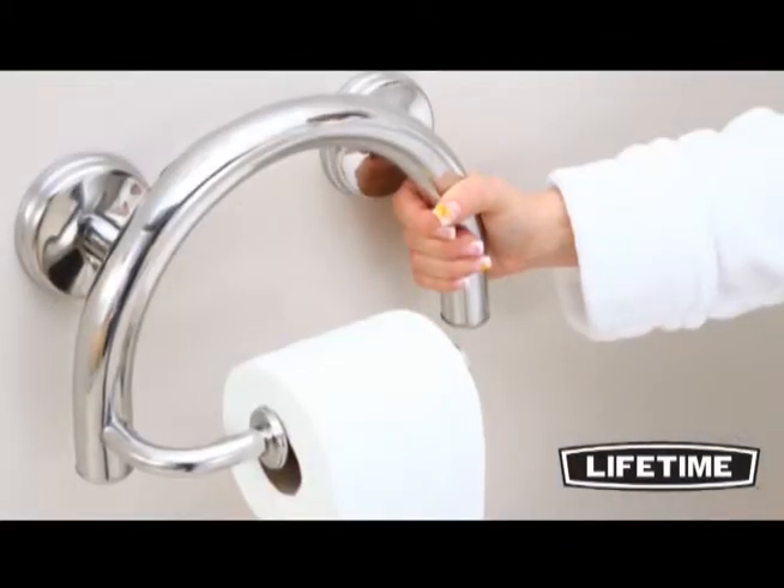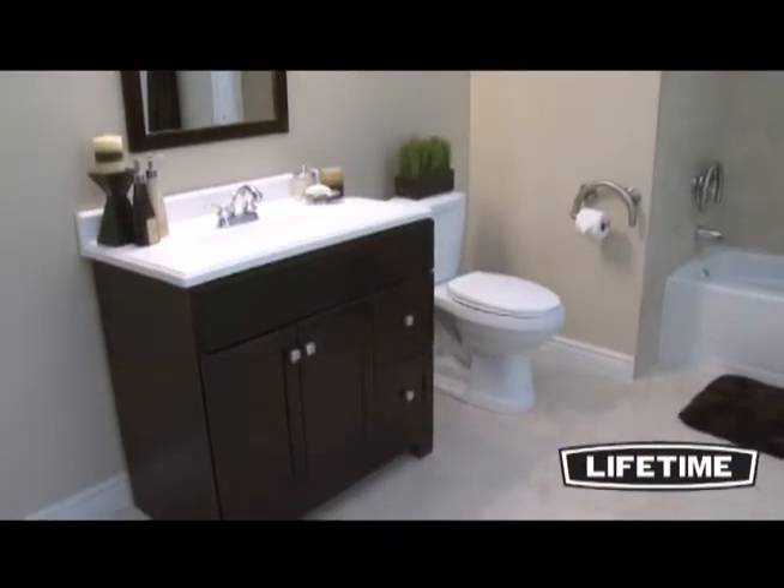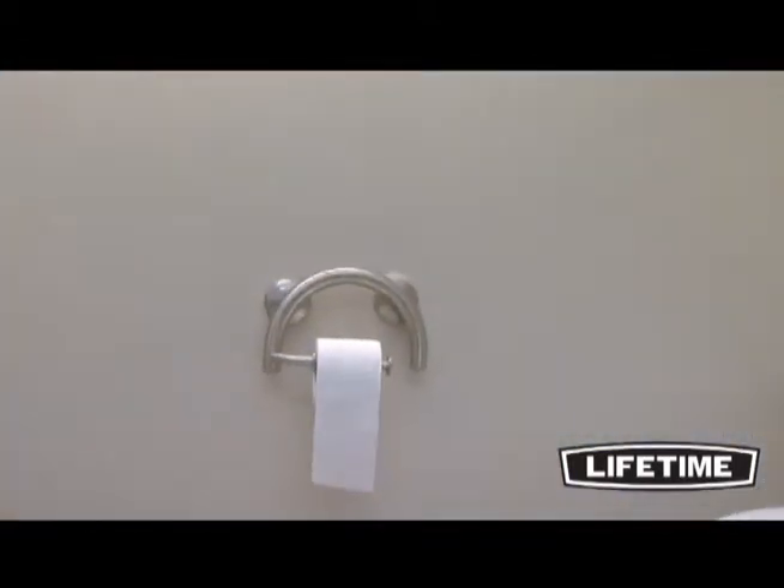The curved sleek design of the 2-in-1 allows easy access to the paper roll for simple change and beautifully complements your bathroom decor. The built-in GrabBar helps with easy rise and decline from a sitting position.